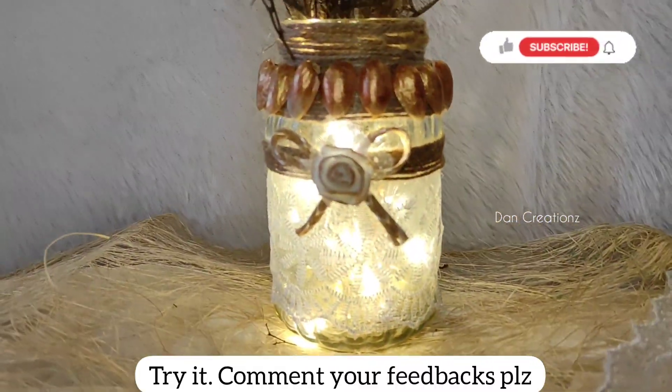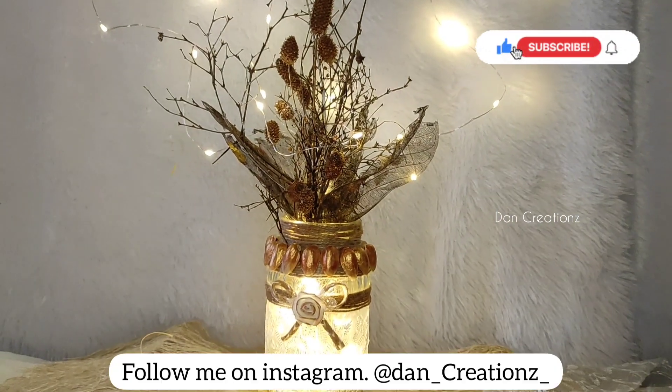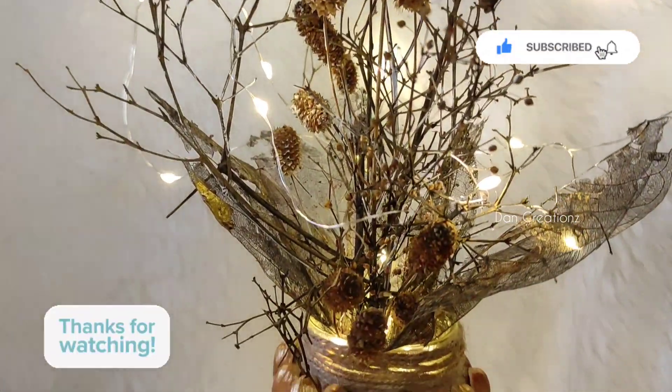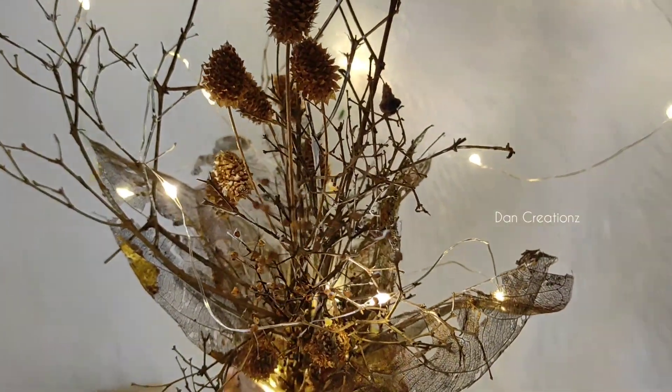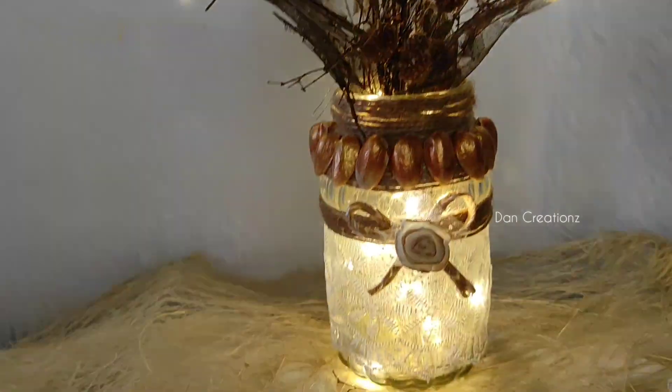I will use this, I will use a light, I will use a home tech. If you try it, please share it, like it, subscribe and share it. See the video — bye bye, thank you.